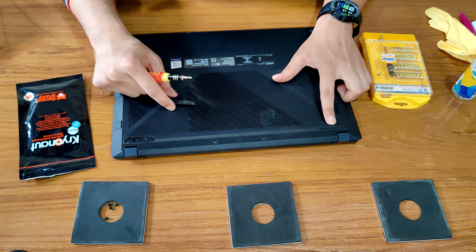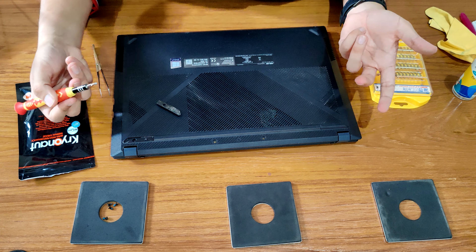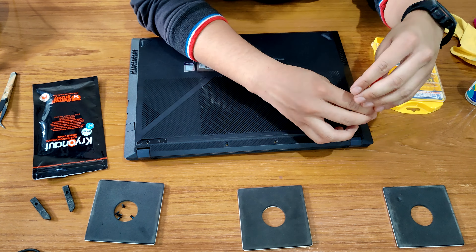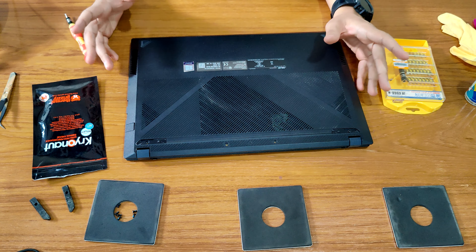There are two screws inside these rubber pads, so you have to remove those two screws to get inside and actually remove the back panel. To remove the back panel we have to use something to get inside this small space — you can use something even thinner. Remove the back panel clips one by one going all around the corners, and we have our back panel off.